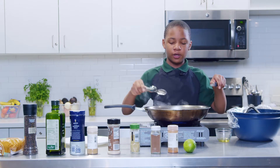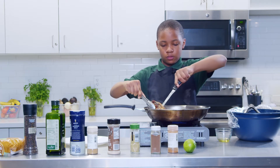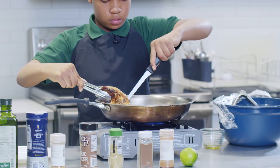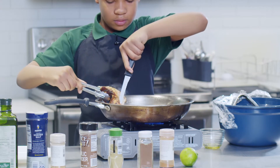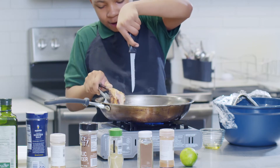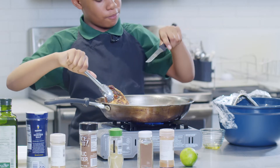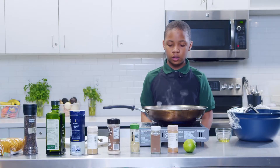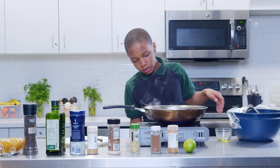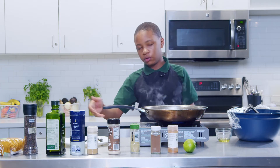You want to cut it open so you can check for any pinkness — like this. Pick it up, cut right here. Check inside, see if there's pinkness. Once you open them up a little, they cook pretty quickly on the inside. You've got to just let that sit and it'll be fully cooked through, and then you'll be able to take them out and put them on your plate.